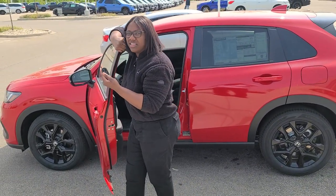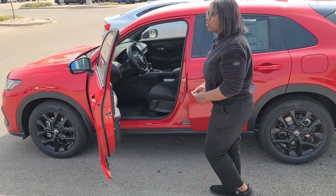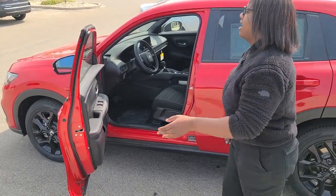You also have remote start on this fine Sport trim, which stays on for two ten-minute increments. That's really nice if you want to heat up the car in the winter or cool it down in the summertime.